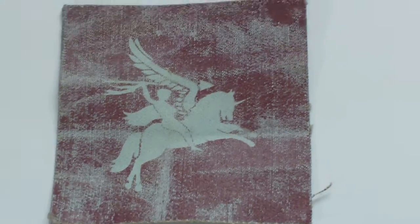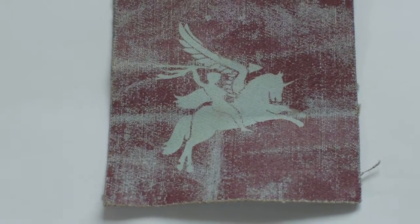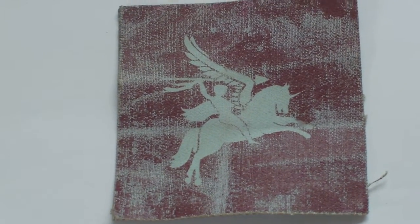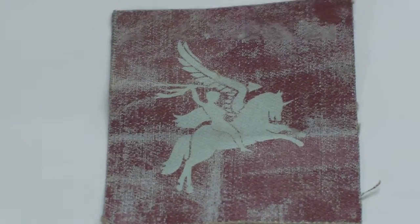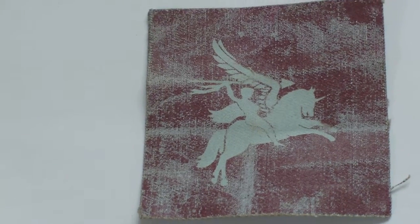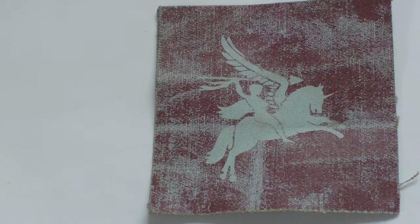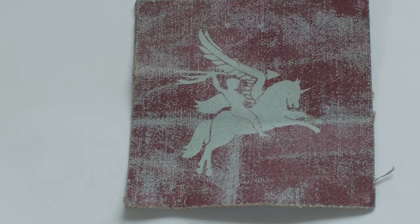The badge is also available in embroidered cloth. The only other variant of the wartime Pegasus badge is those worn by Indian troops, which have the word 'India' incorporated into the badge somewhere. It was worn by all airborne troops and there were no separate badges at the time to distinguish between the units of the 1st and 6th British Airborne Divisions.